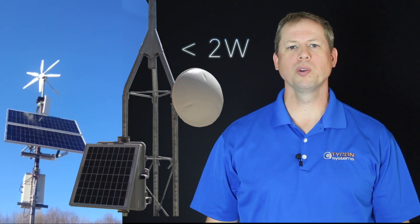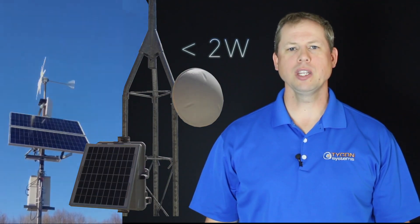These devices have a very low power draw, so they work great with our Remote Pro solar systems. For more information on our EZ-Bridges, comment below. Thanks for watching, and see you next time on Tycon TV.